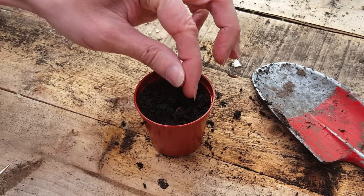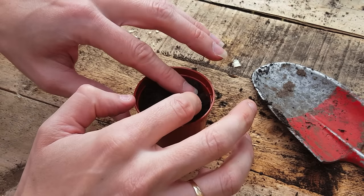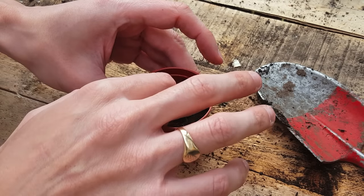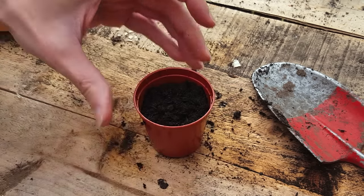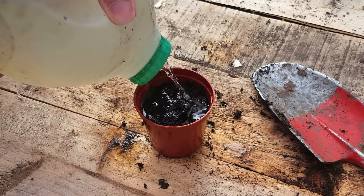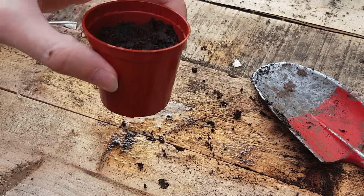It doesn't actually matter which side you put the seed in because it will right itself eventually anyway. Then just lightly cover over the seed and pat it down to make sure there's no air pockets. Then just water it in gently. Once you've finished potting, leave it in a place that has lots of sunshine.